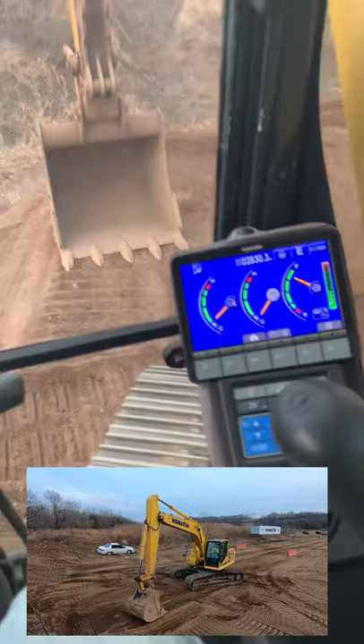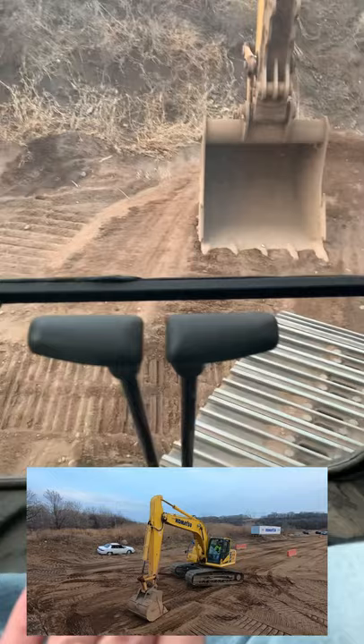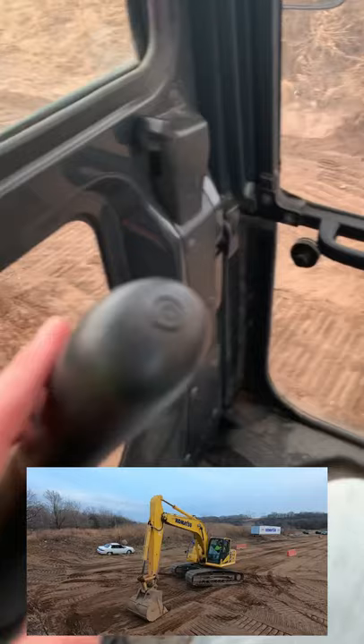Put your bucket flat, try and raise it up about 6 to 12 inches, and then all you're doing is taking your tracks and going the direction you want the tracks to face, and then going opposite with the swing motor.